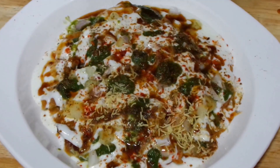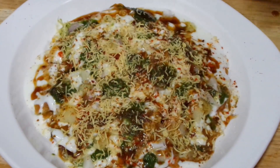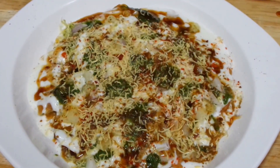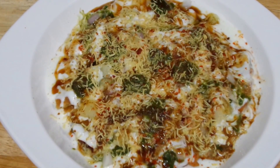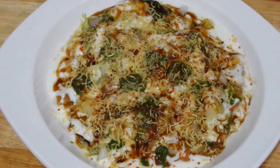And finally sprinkle sev — a nice amount of sev for that nice crunch. And your Palak Pakoda Chaat is ready. It is full of flavours, nice and crunchy.